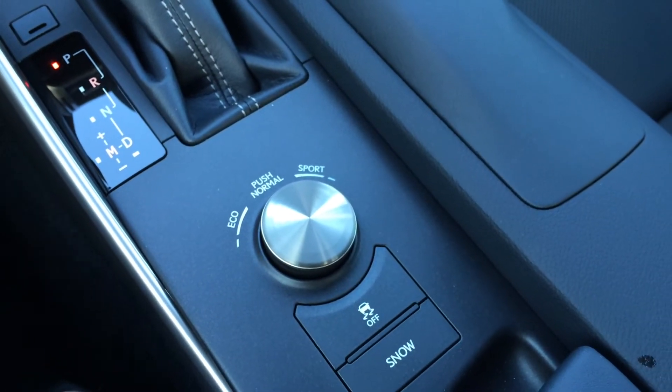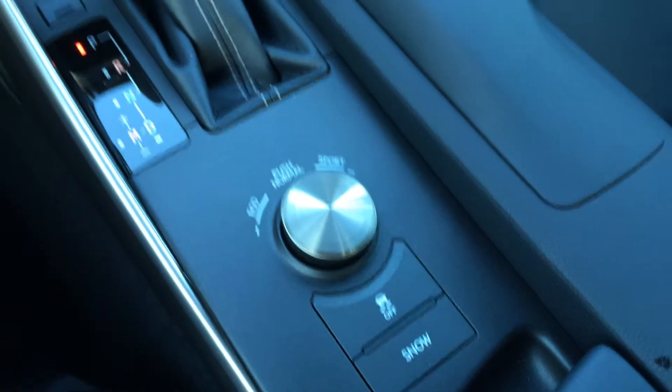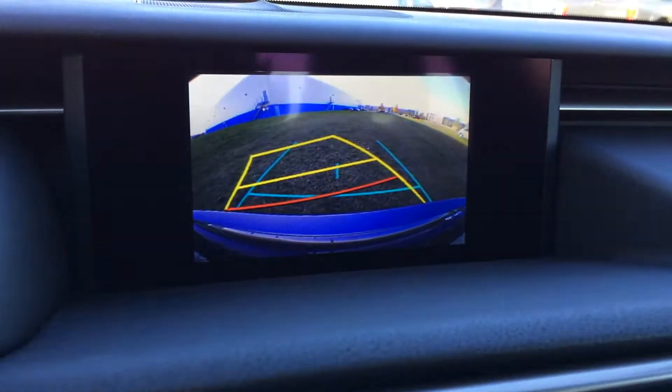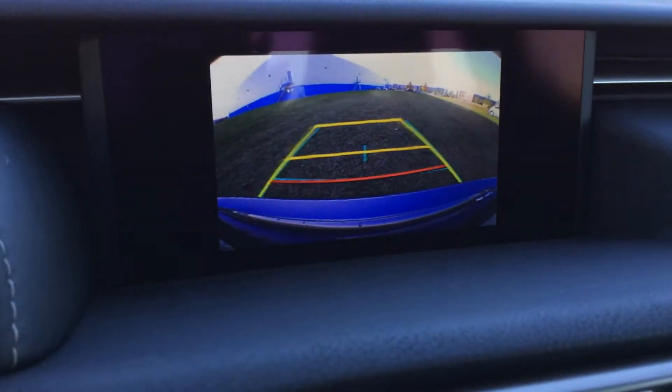Drive modes — you have eco, normal, and sport. Traction control off switch and snow mode. The display screen houses your voice-activated navigation system as well as backup camera with grid lines; one line moves with the steering wheel.